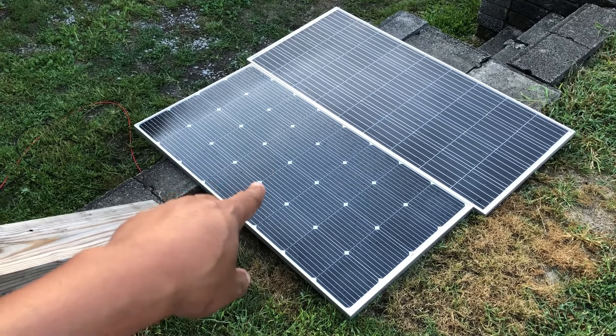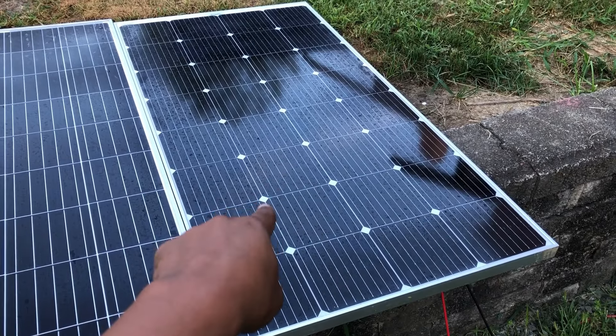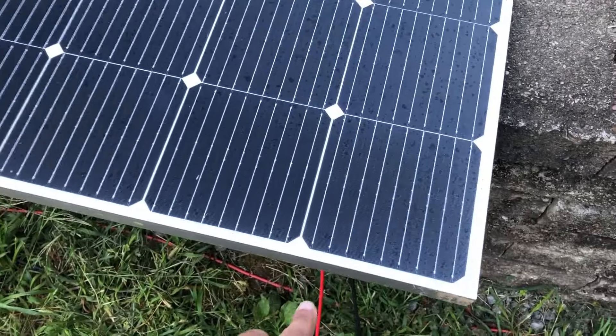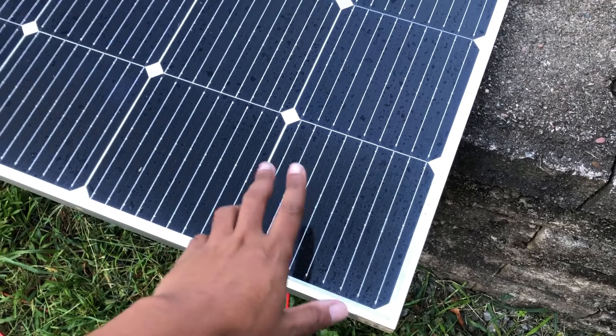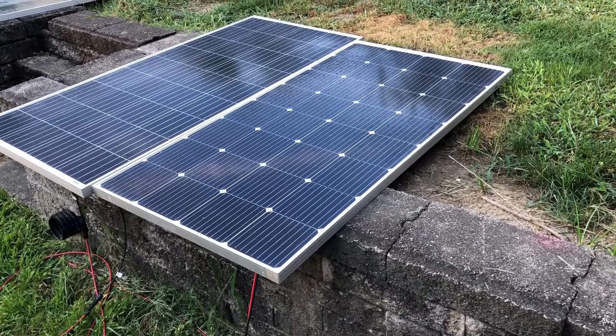This is the BougeRV 200 watt panel and I must say I like the form factor. This panel was sent to me from BougeRV — good looking out. What's different about this one is it has nine bus bars on it — you can count them if you like. They're supposed to be more efficient. Compare that to something like this panel over here which has five.